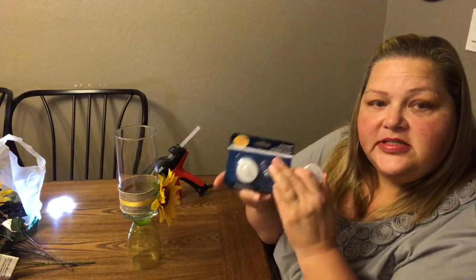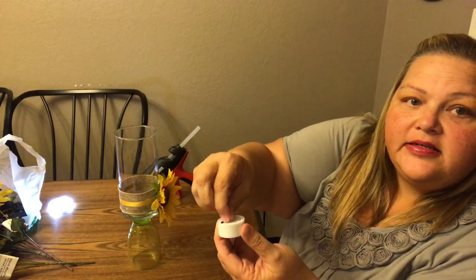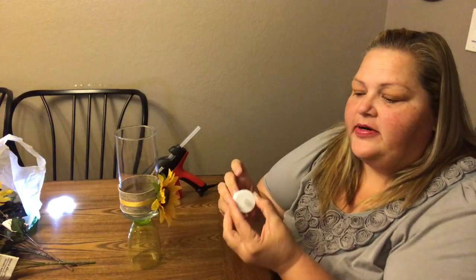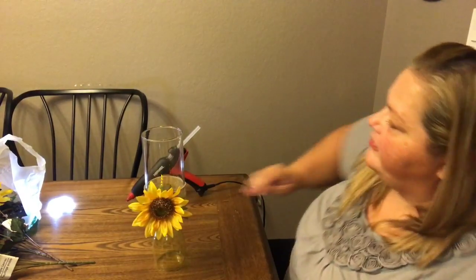Now what you can do is take one of these little tea lights and remove that little backing — there's a little plastic piece and that allows the battery to touch. And this is just a flickering light. You can just stick that in there and you've got this little flickering light. Did you see these at Dollar Tree? They're really cool. So you can see that flickering light is just really cute.